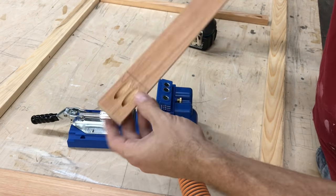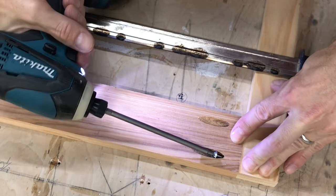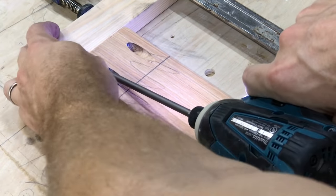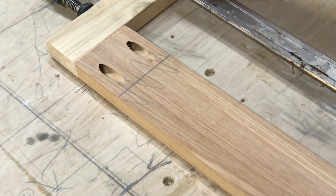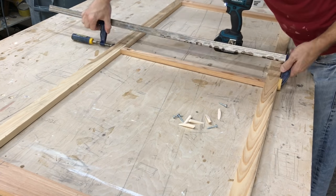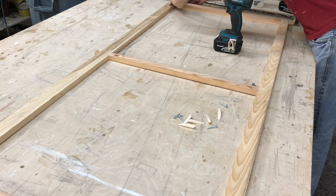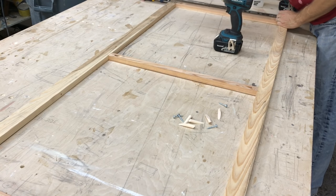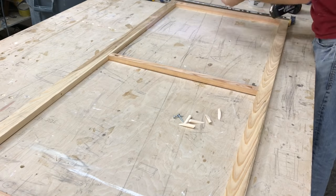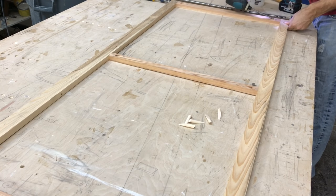Once everything is drilled, set it all in place and take a look at it. Now clamp your storm window together and insert your pocket hole screws. For three-quarter inch material like I'm using here, Kreg recommends a 1 and 1/4 inch pocket hole screw, and that worked just great. Make sure you do clamp everything — if you don't, it's going to move around on you. Make sure you're right on your lines and measurements and everything is set and square. Kreg has a handy guide that will tell you what size screw to use for what size wood, but here we're using three-quarter inch wood and 1 and 1/4 inch screws.